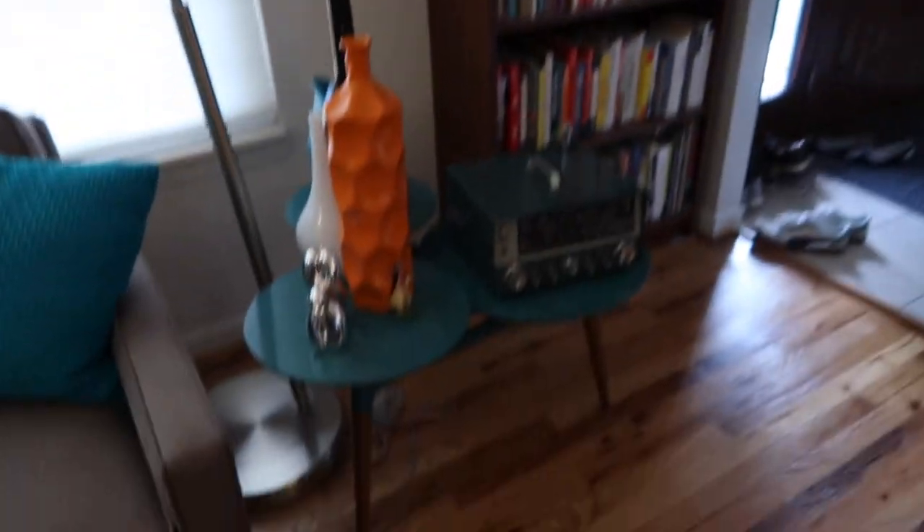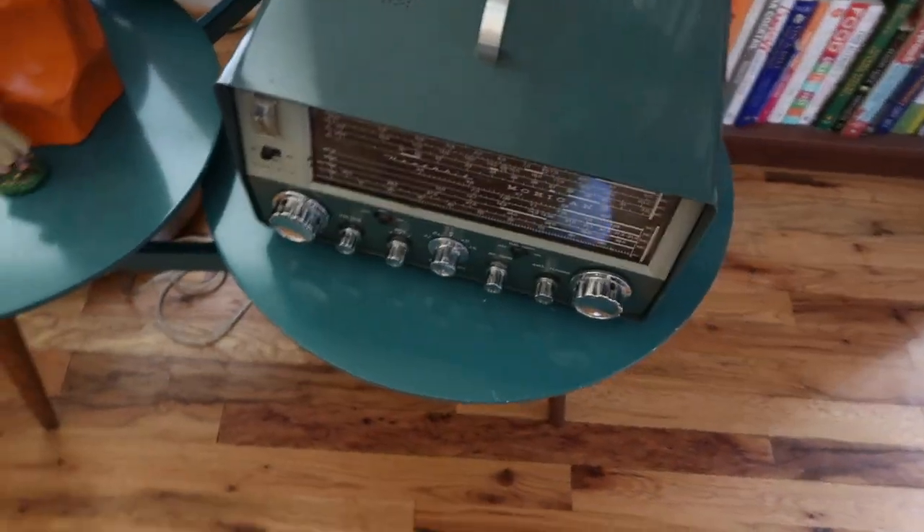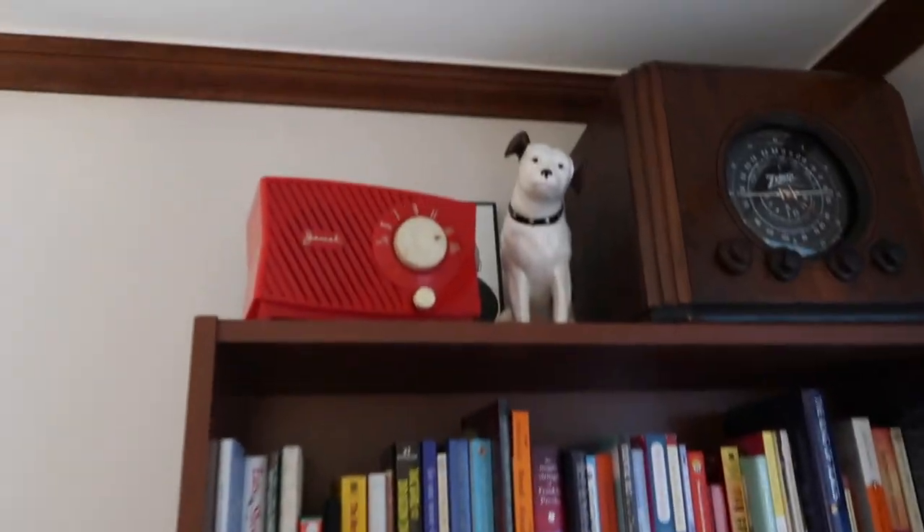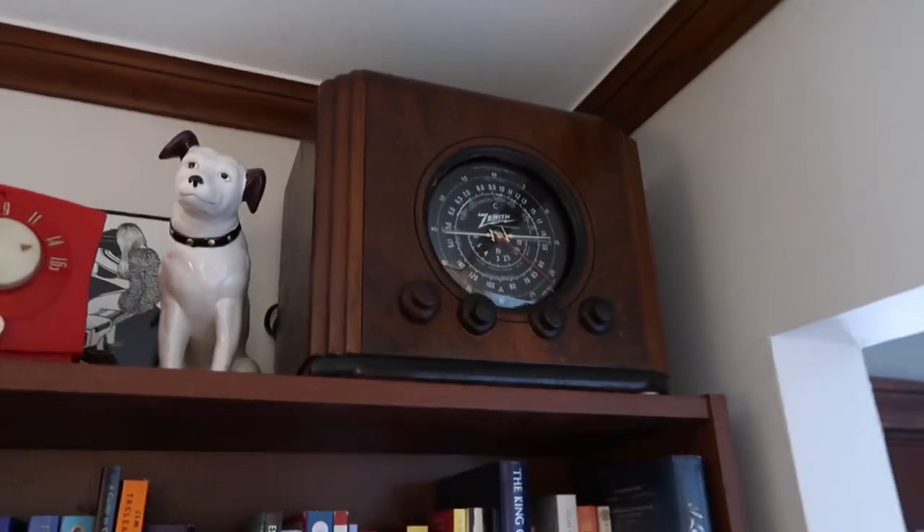Thanks for watching my little video here on the 1959 Zenith Space Command 400 television set. I hope you enjoyed it. Sorry it's taking so long to upload — I'll try to get more out soon. I do have a few in mind, like I just recently bought this Heathkit Mohican. I have two of them and I'm going to try to make one good one out of two. And another recent acquisition — the Zenith Cube up there.